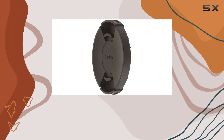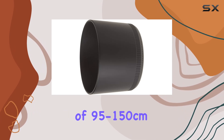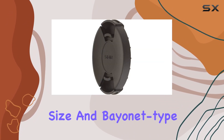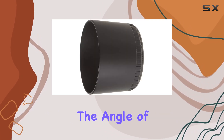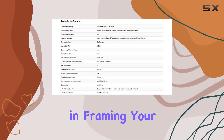With a minimum aperture of f22, you have flexibility in controlling depth of field, and the minimum focusing distance of 95-150cm allows for versatile composition. The rear-mounted 58mm filter size and bayonet type add to the lens's practicality. The angle of view ranges from 34.3 to 8.2 degrees, providing flexibility in framing your shots.